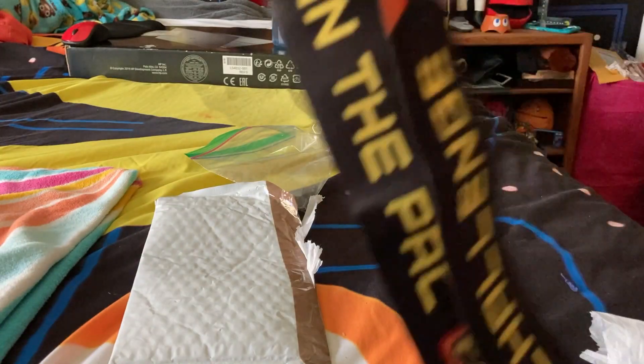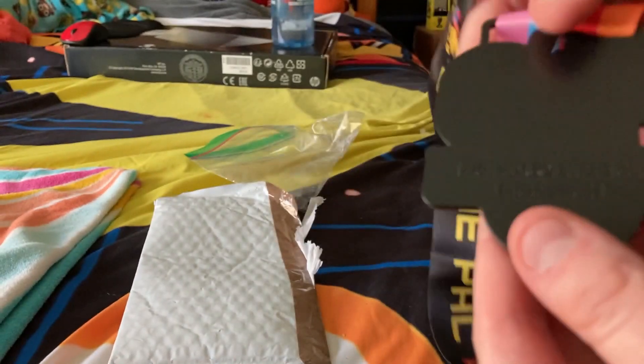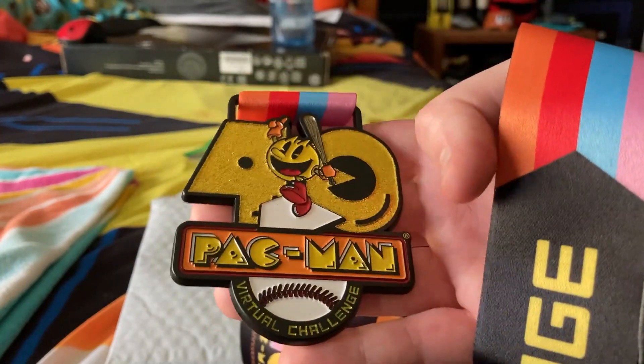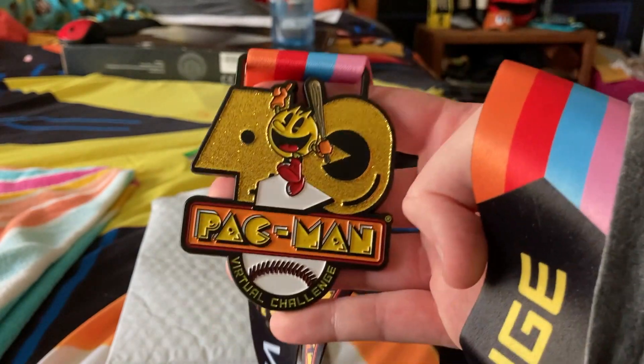I like how it has all the colors of the ghosts and everything. And the metal part is actually heavy too — it's not like really heavy, it's just like metal heavy. This is the first time I've actually seen a Pac-Man medal, and this is actually a really interesting and very cool looking medal.